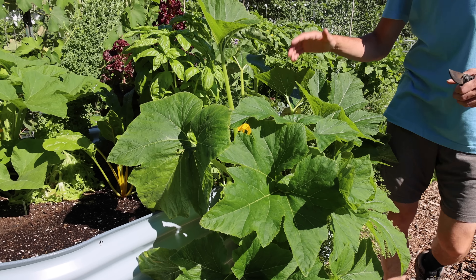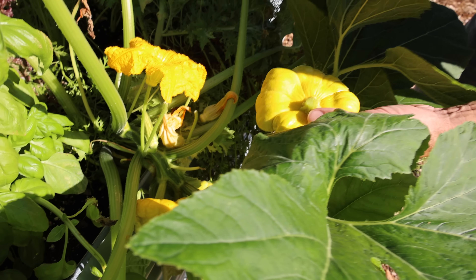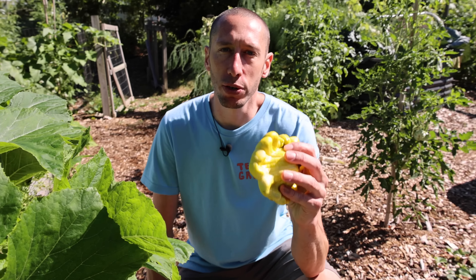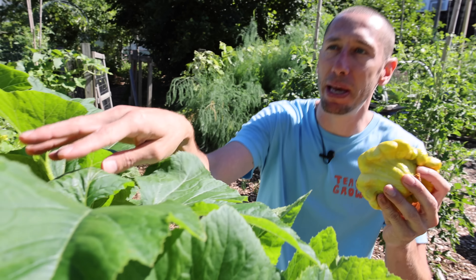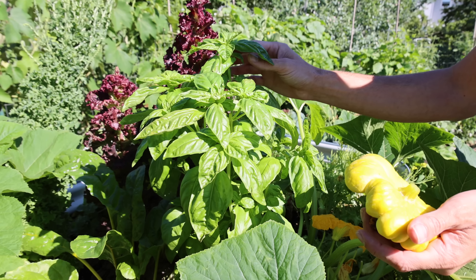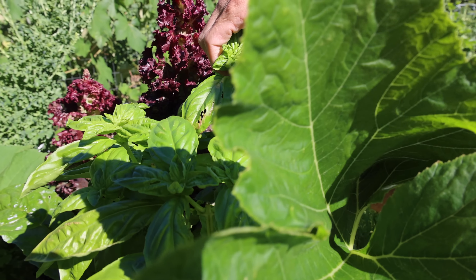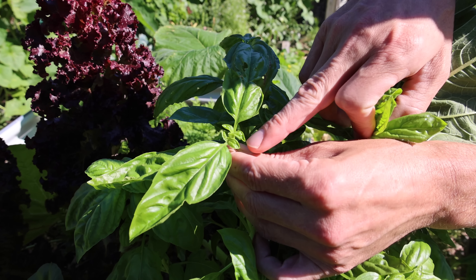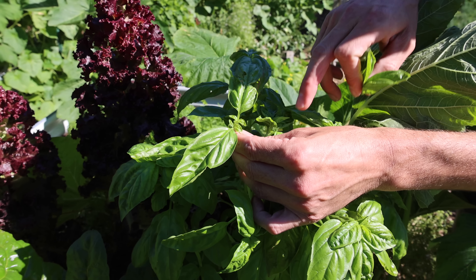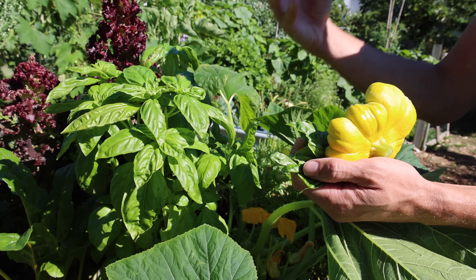This same concept applies to our summer squash as well — if we want them to keep producing we need to make sure we keep picking. This is for summer squash though, not for winter squash. When it comes to your winter squash, you need those to fully ripen on the vine before you harvest them. The same concept of 'the more you pick the more you get' also applies to something like our basil right here. If you see your basil start to flower, you want to come out and just pick the top off just like this.